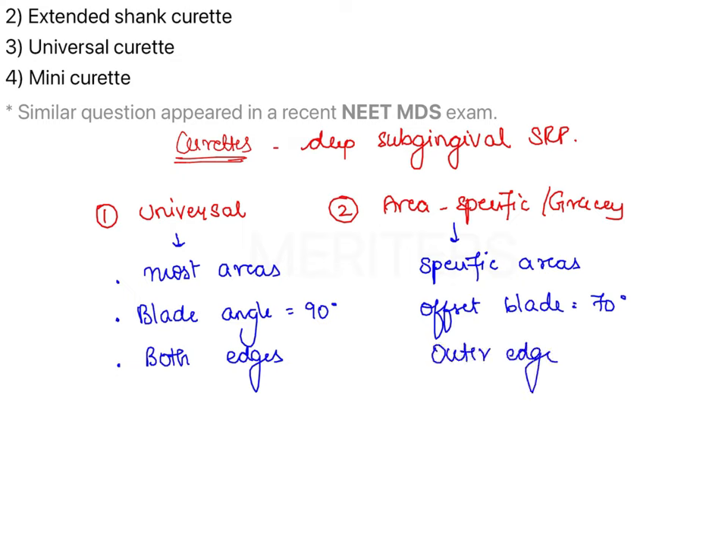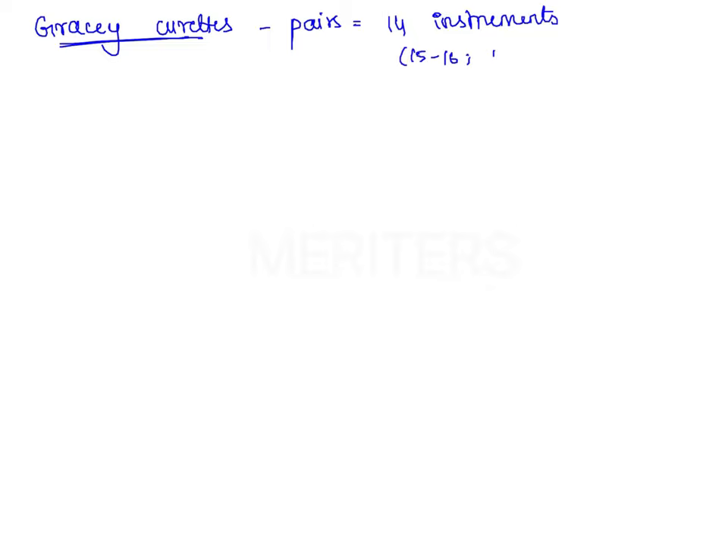These are the basic differences, but our question is focused specifically on the modifications of Gracie Curetes. Gracie Curetes are available in pairs — there are 14 instruments in total, and recently pairs 15-16 and 17-18 have been added. Let's focus only on the modifications.